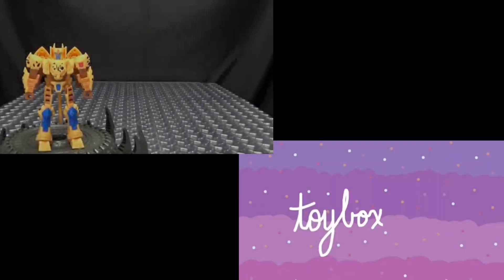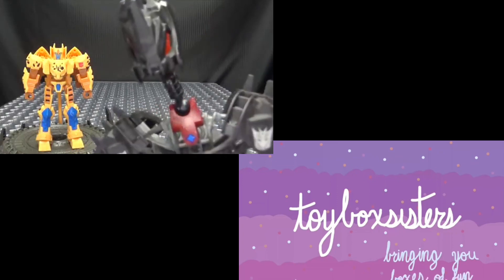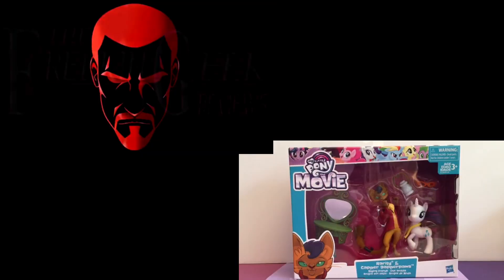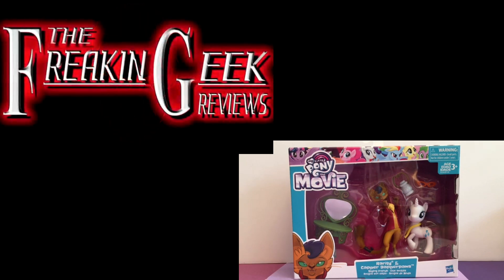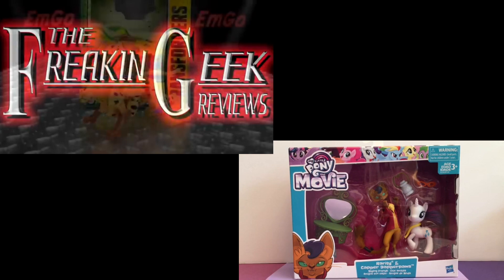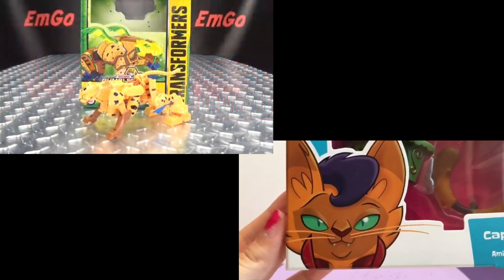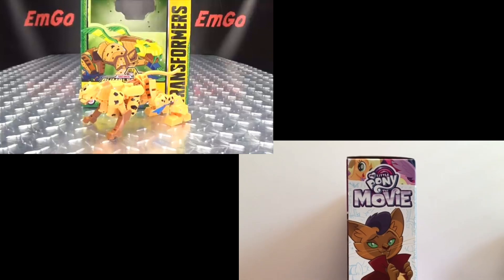Toy Box Sisters! Bringing you Box Sisters, it ain't easy being cheesy! Hi everyone! Hey, what's up my peoples? Emgo here, the freaking geek himself, and today we will be reviewing the Transformers Cyberverse Deluxe Class... Cheetor!